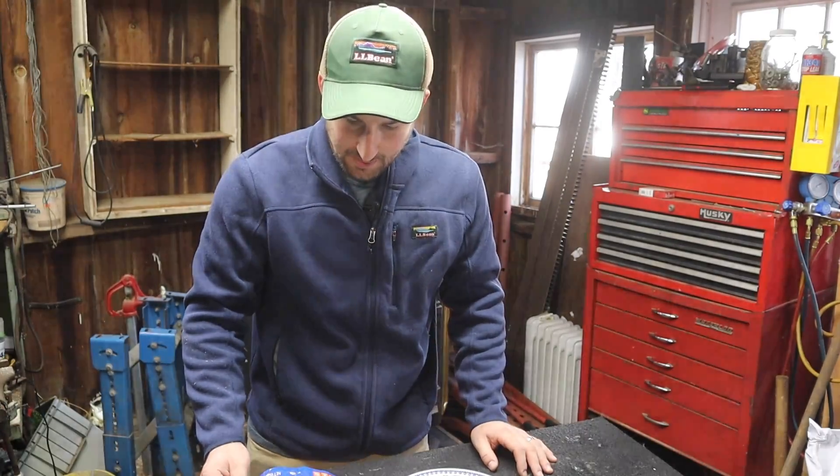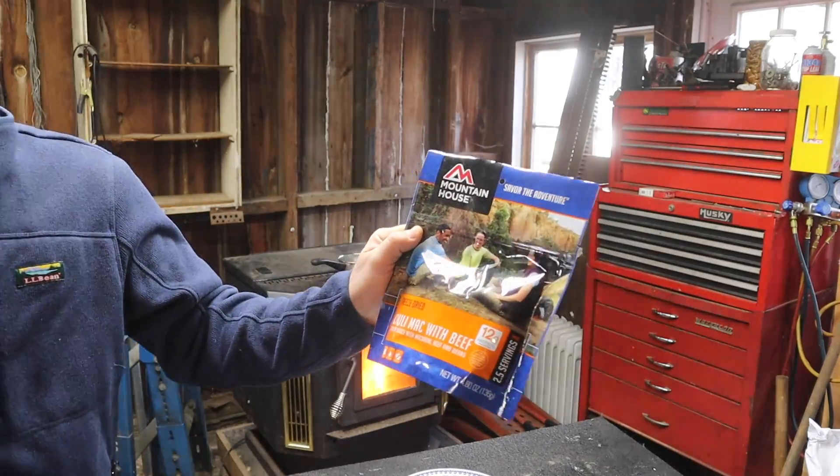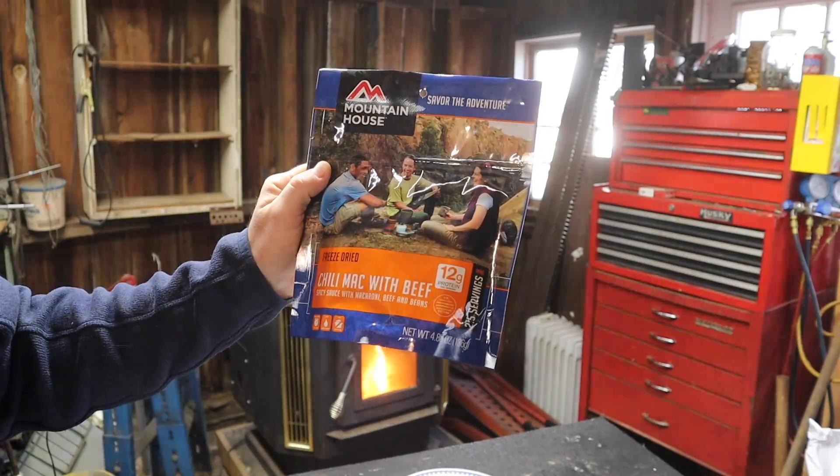Hey guys, Mike here today. We're going to go over the Mountain House freeze-dried chili mac and cheese with beef. This is a spicy sauce with macaroni, beef and beans.